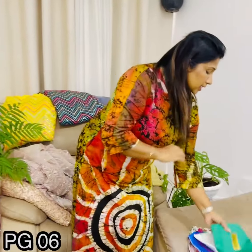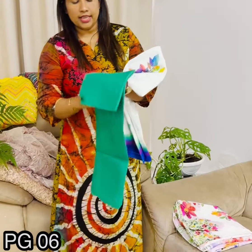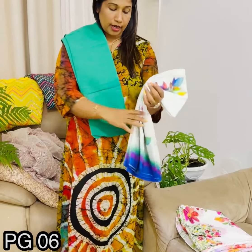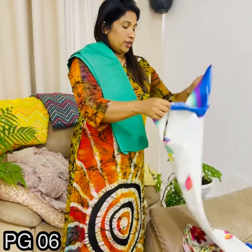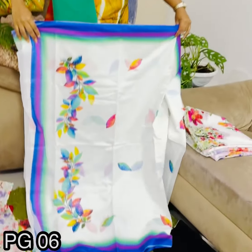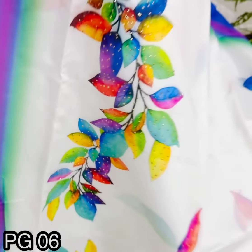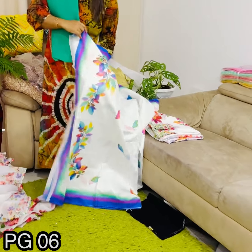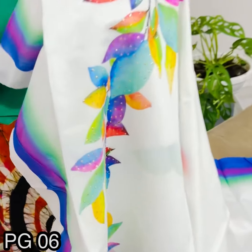If you want to see it online, you can subscribe to our YouTube channel. It's also available in the Venas green color. We'll get a look at the Lassanam Sari, available in the glitter work. This is the floral design, and we'll get a look at the Glitter Worker.